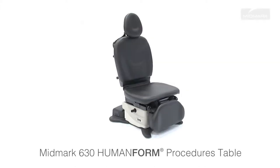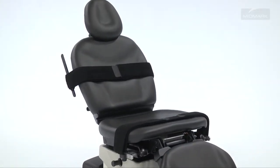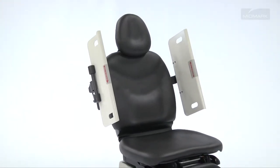The Midmark 630 Human Form Procedures Table is designed to be easily enhanced with a variety of accessories to fit your patient's and practice's specific needs. For procedures that require added patient security, your table can be equipped with either security straps or security side panels, depending on the needs of the procedure.